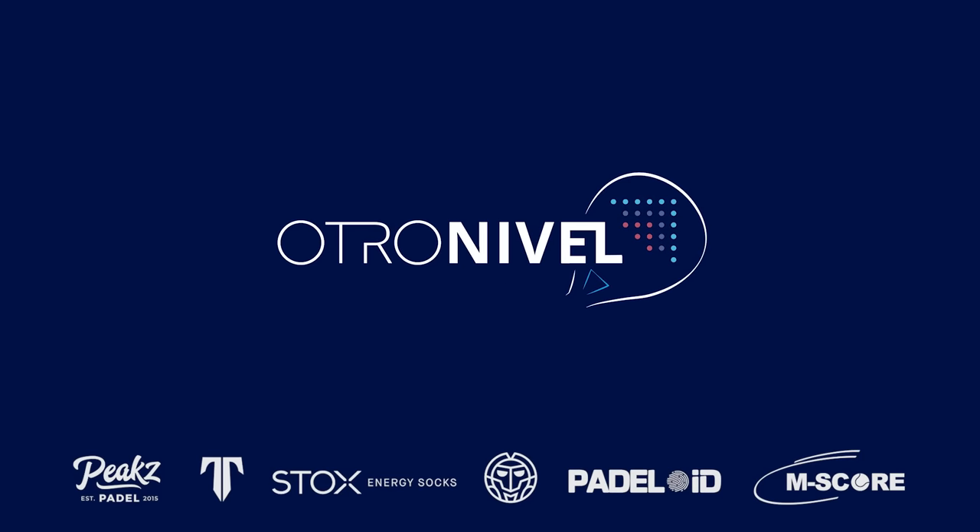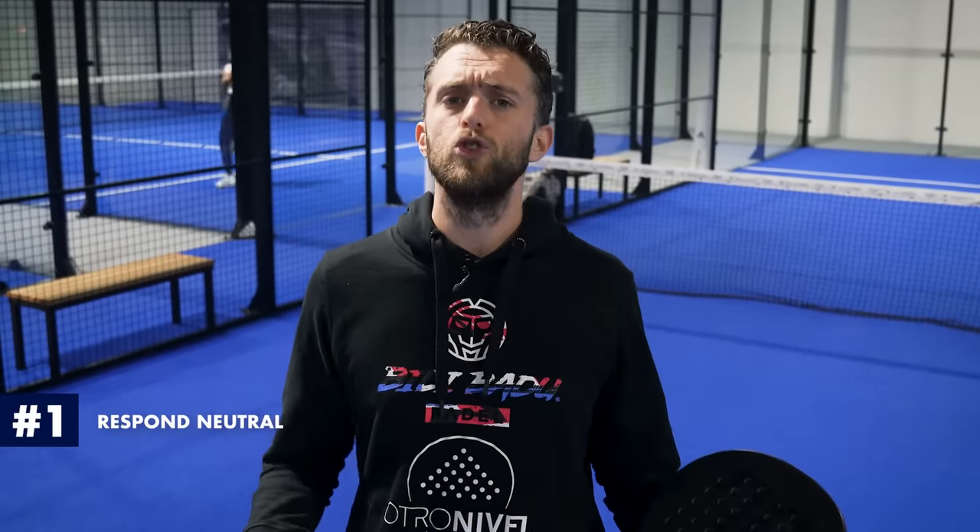Today we are recording in Pieck's Paddel in Heemskerk, which is a very nice location with a super high roof. The first part is respond neutral. I've said this before in my other videos, but responding neutral is key.